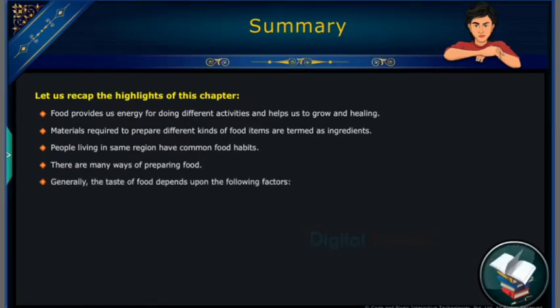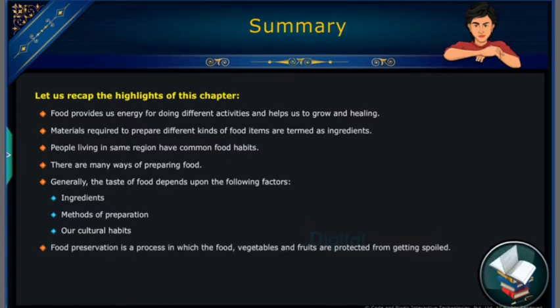Generally, the taste of food depends upon the following factors: ingredients, methods of preparation, or cultural habits. Food preservation is a process in which food, vegetables, and fruits are protected from getting spoiled. Jams and fruit juices are good examples of preservation with sugar.